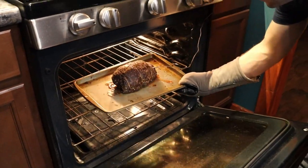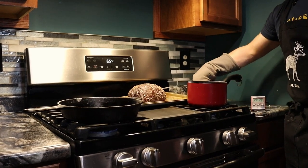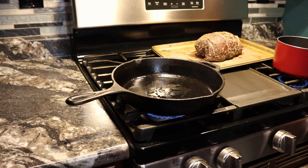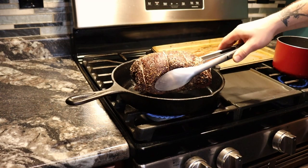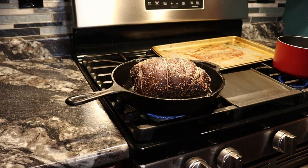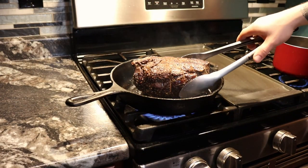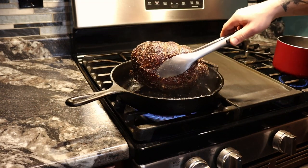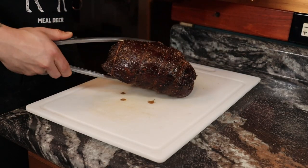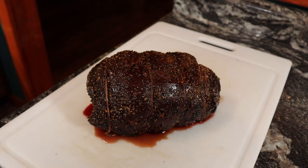Once the roast hits 129 degrees, remove from the oven and let it rest for about 10 minutes. While it's resting, heat up a cast iron to high heat and add some bacon grease — if you don't have that, a high smoke point oil is fine too. Add the roast and sear each side — it should sound incredible. After about a minute and a half, flip it and continue for each side. Once all sides are seared perfectly, set it on a cutting board and let it rest for about 10 minutes — nothing less. This resting process is very important: it keeps the juices in the meat and keeps your hand from burning.